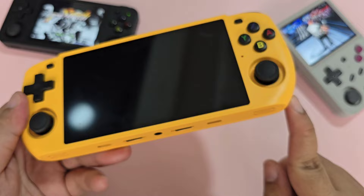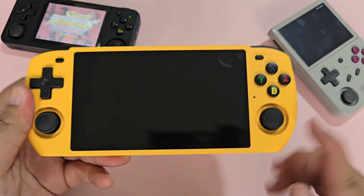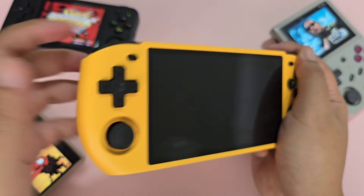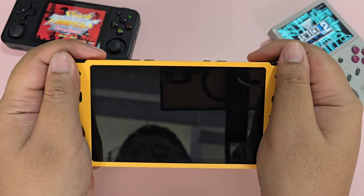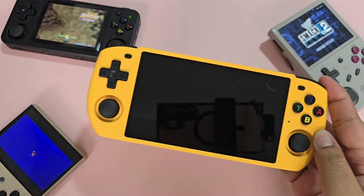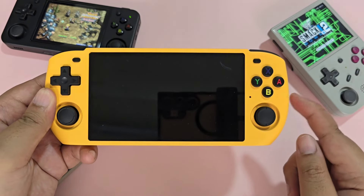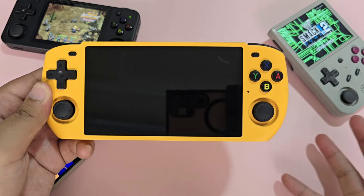I do appreciate how Powkiddy creates yellow devices. Ergonomically, this is very good as it has bumps on the back that help with the grip. Similar to the X55, the 10 Max 3 shines in the following areas: the screen, the battery, the software, and the performance.